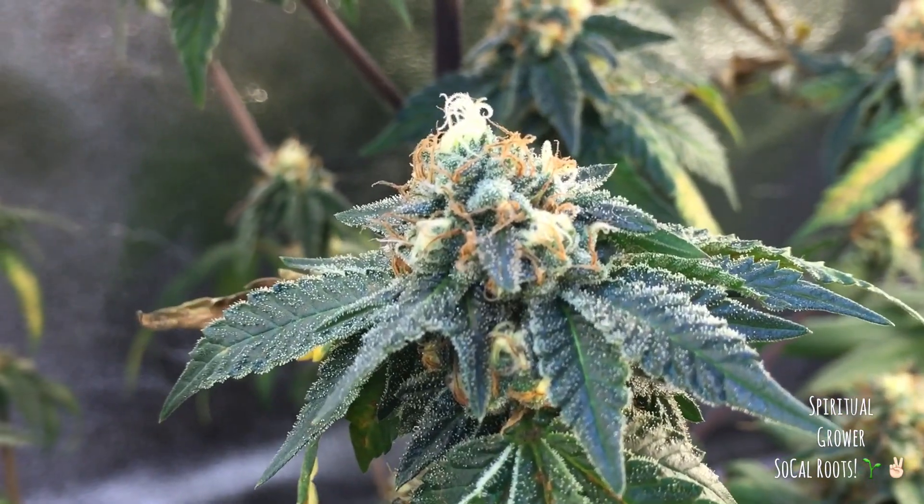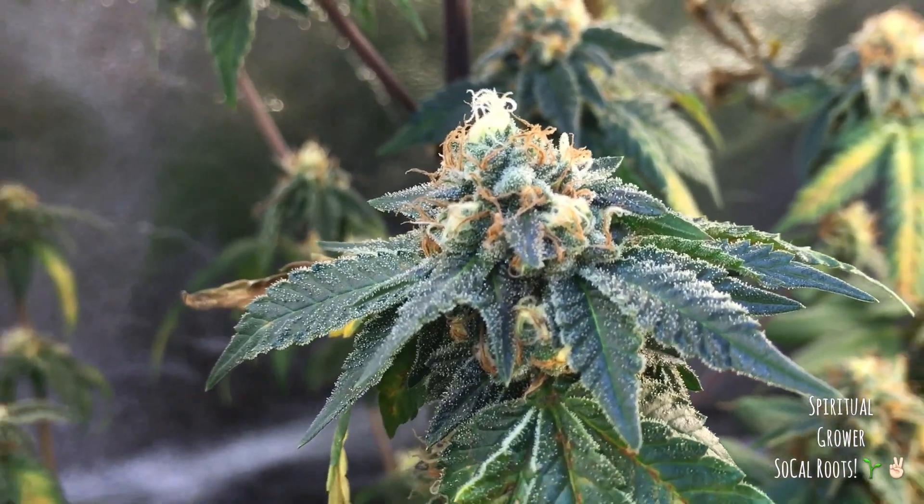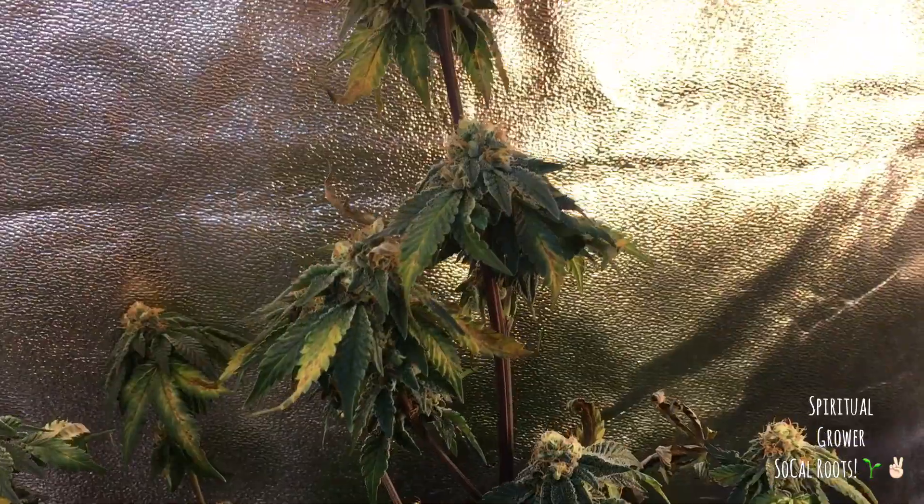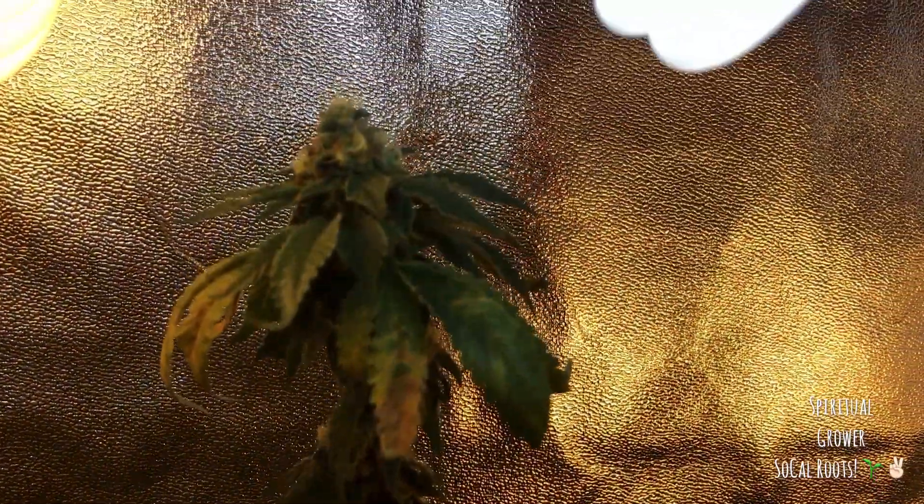As ugly as the plant is, the Girl Scout Cookies is putting out some dank-looking nugs. Like, dank-looking nugs.